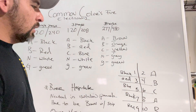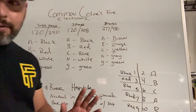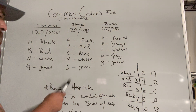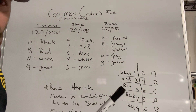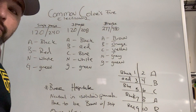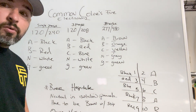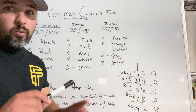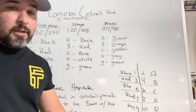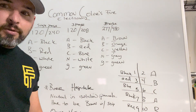Bonus thing I just learned: in hospitals, in isolation panels specifically, the neutral has to be brown and orange with a distinctive stripe all the way down the line. That one threw me for a loop, but in this trade you learn something new every day, so it was good to know.